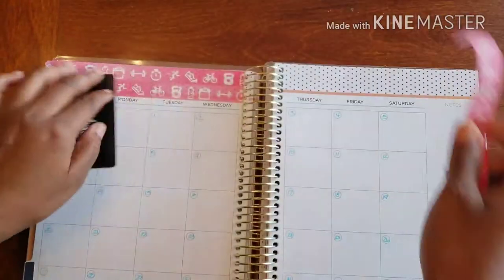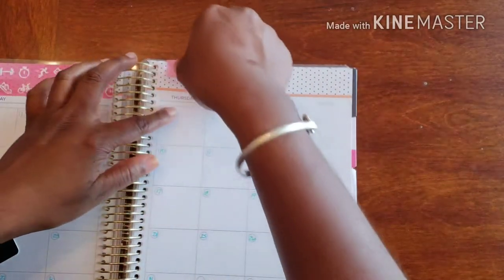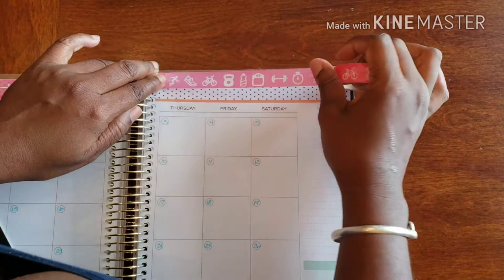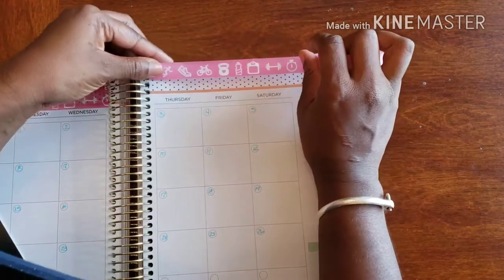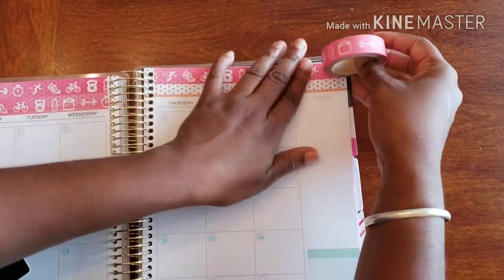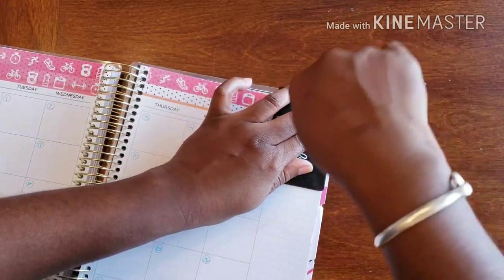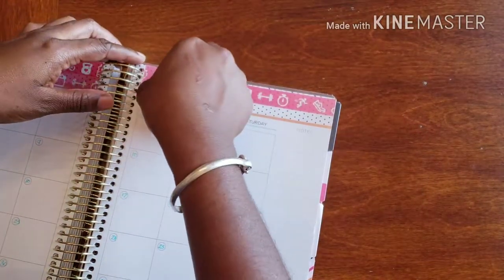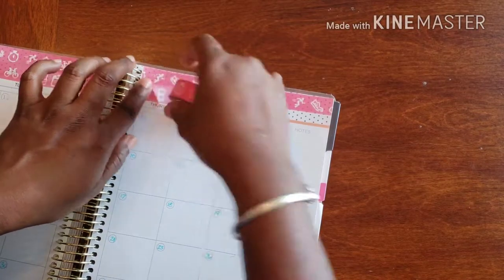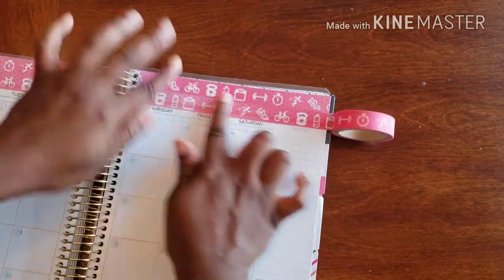Bringing it as close to the rings as possible and hitting it with a little tear. Now with this side it's going to be a tad bit more difficult because I have to bring it right to the rings. I'm leaving myself some space just in case it ripples up on me, and I'm going to hit it with a little tear. Then do the same thing on the other side — going right under it and straight across. I don't have to overlap, which I totally love.